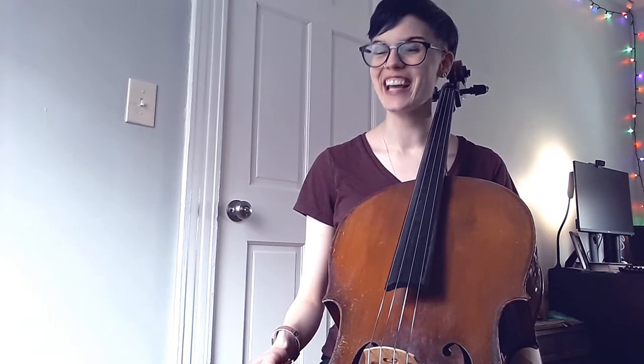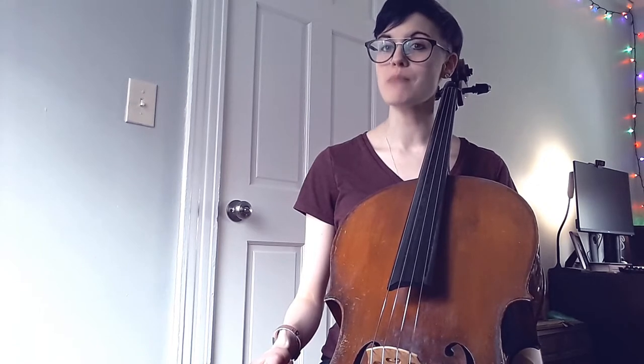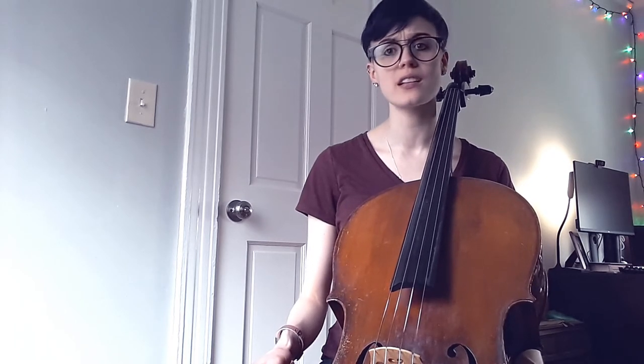We're going to start off with the tried and true Mr. Howard metronome marking of 88 beats per minute, or you can pick a metronome marking that matches your big piece of repertoire. I've also done them at 60 some weeks — don't be afraid to do something slower.